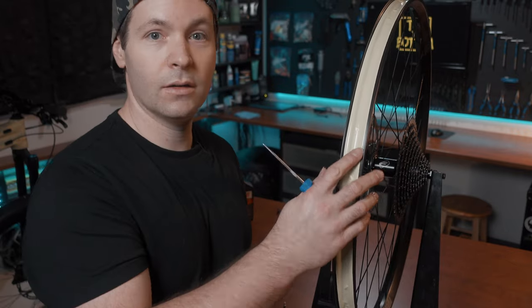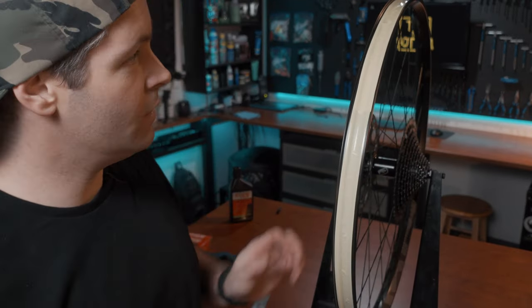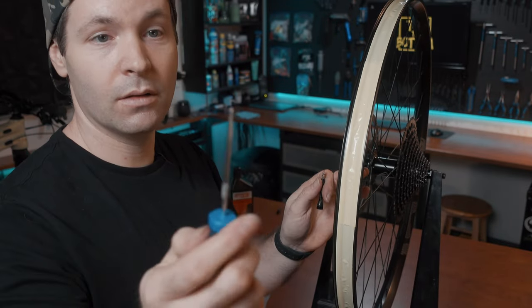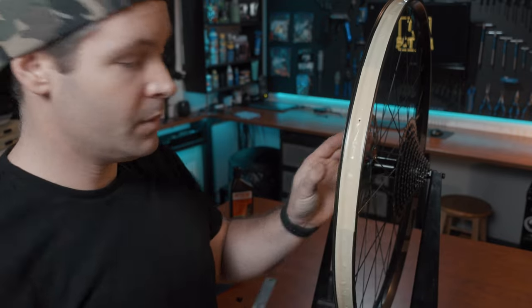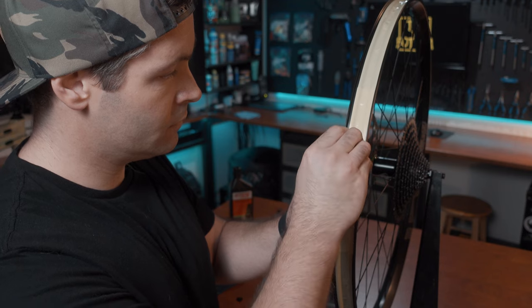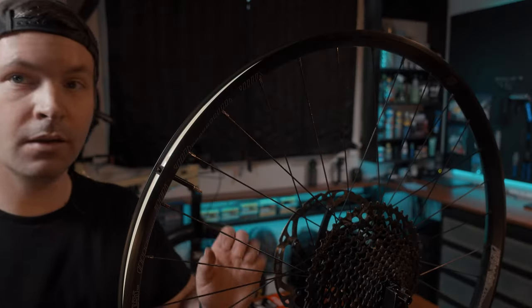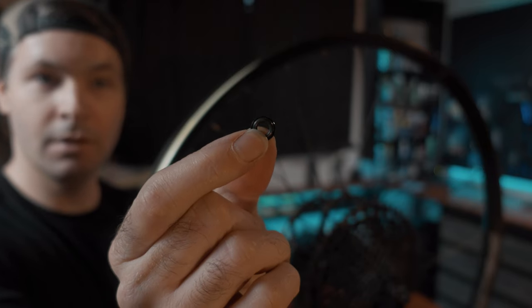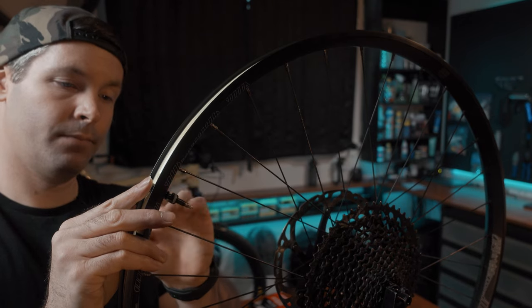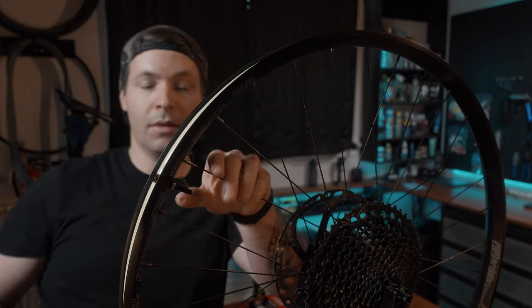Now that our wheel is all taped up with both edges nicely secured to the rim wall, we're going to make a little hole at the valve. You can use the valve itself or a pick — just make sure you don't poke yourself. Start small to make sure the tape is nice and snug around your valve. Once the valve is through the tape, take the lock ring, make sure the rubber grommet is in there, and put that toward the rim. You don't want to over-tighten this — hand tight should be all you need, but if you're having trouble, just a little quarter turn with pliers.